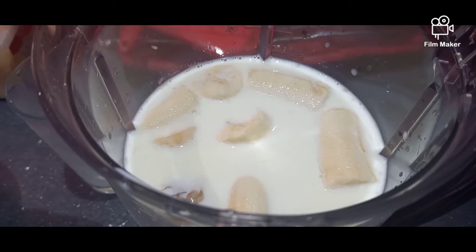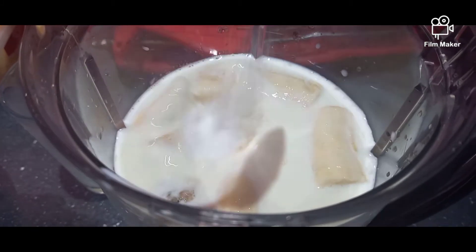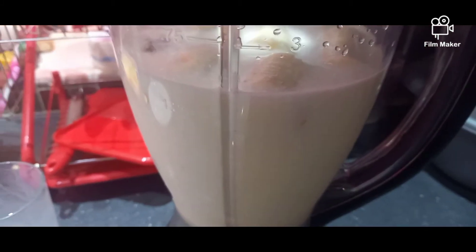Now add 2 tablespoons of sugar. Blend all of these ingredients together.